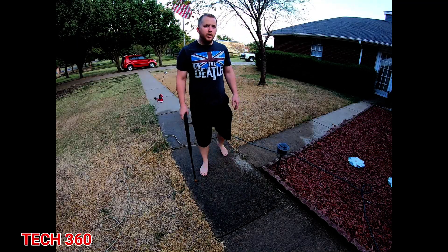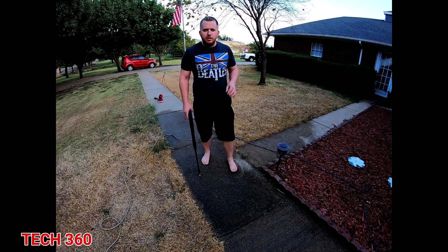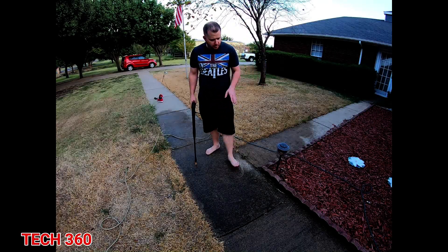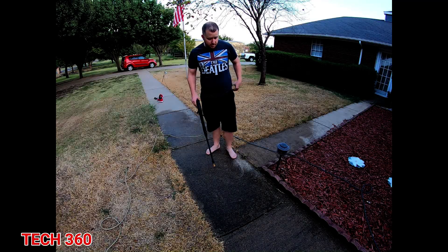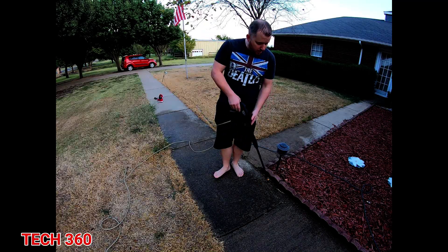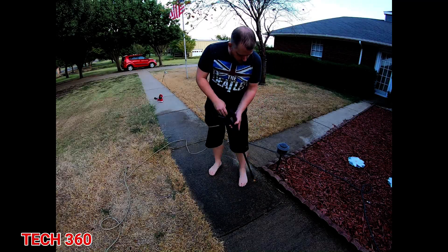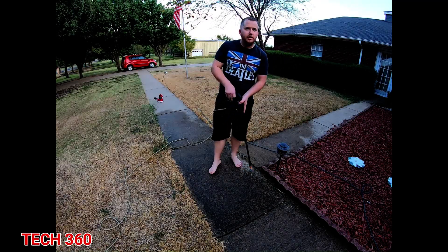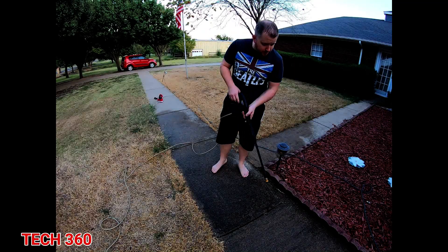As you can already see, I've already sprayed it and got it a little wet. I do that because it helps soften up whatever's stuck to it — the mold and mildew — it just makes it easier to come off. When you power wash, you want to go back and forth in a sweeping motion. You don't want to go everywhere randomly because you'll lose track of what you cleaned and it'll end up looking crazy when all is said and done.